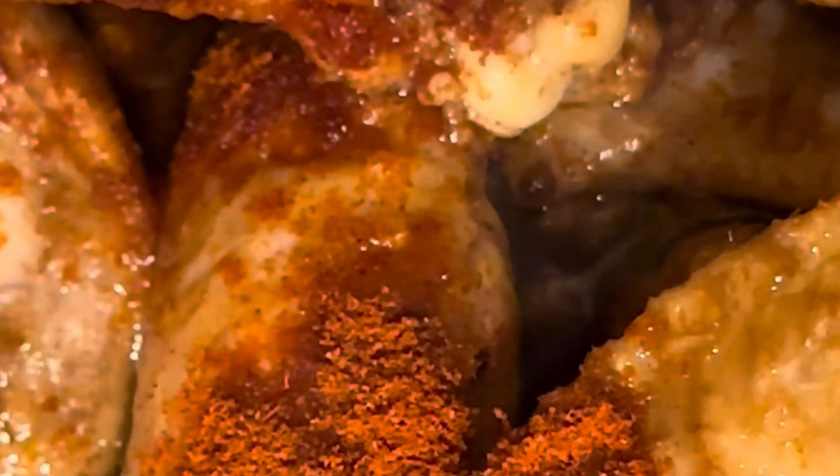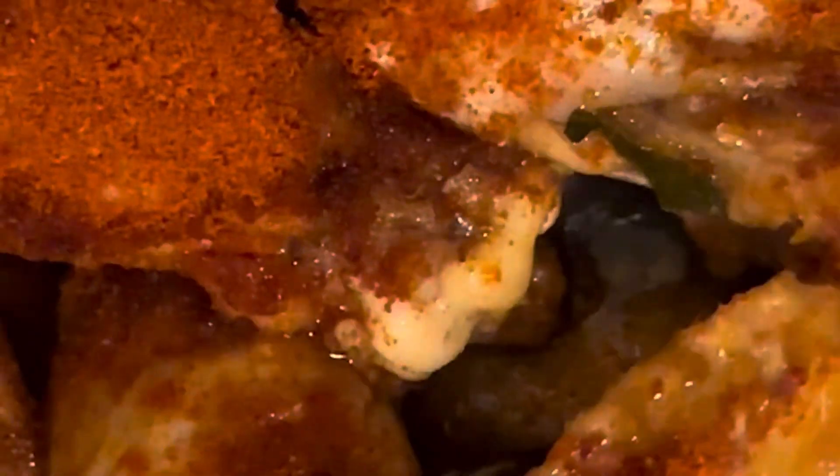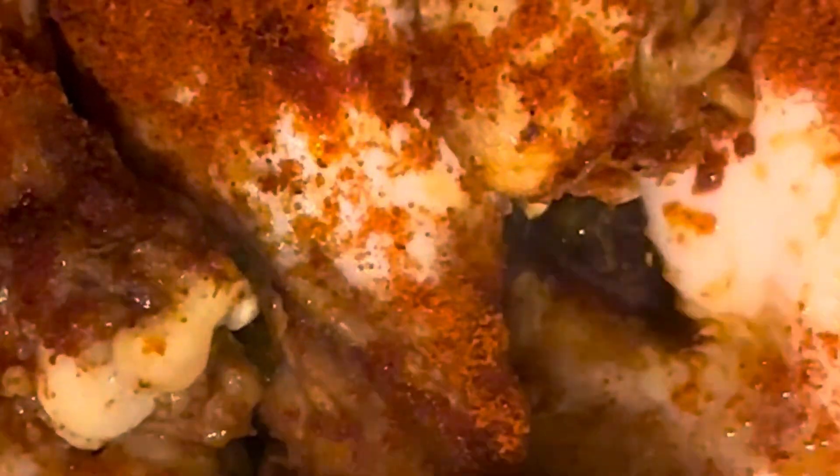Then do the last turning and sprinkle chili powder on the other side. The temperature will be the same as I mentioned earlier — it's 160. As you can see right there, it's well covered and it should be going back in the oven for another 15 minutes. There's some more juices here, meaning it's not cooked yet.